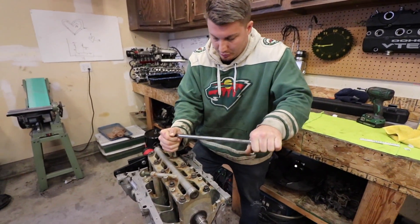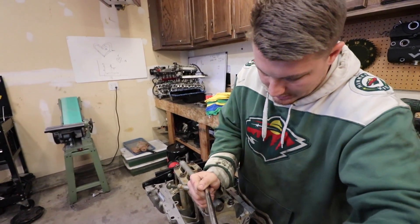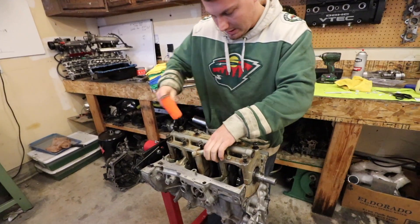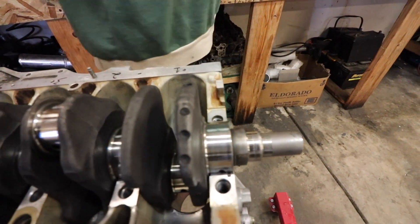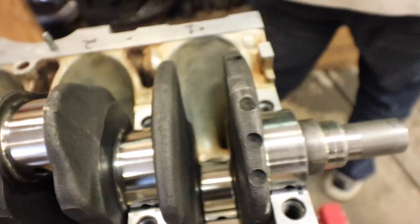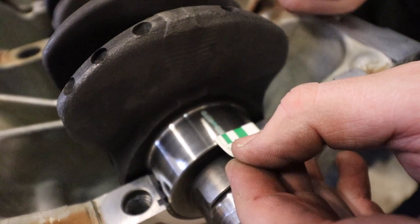Yeah, technically supposed to go in like a reverse pattern, but yeah, you live that yellow life - yellow but not full yellow. It'll be all right, Kyle. All right, let's see how she squished. Descent, dude. Now we just measure how wide them things are and hopefully they're good. So I think we want in between 0.002 and 0.003. It looks like we're right at 0.002, a little bit bigger - yeah, it's a little bigger.